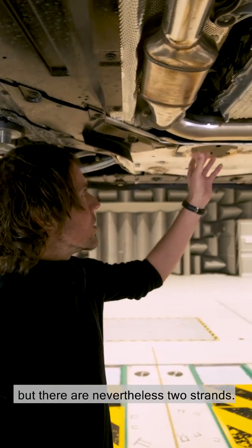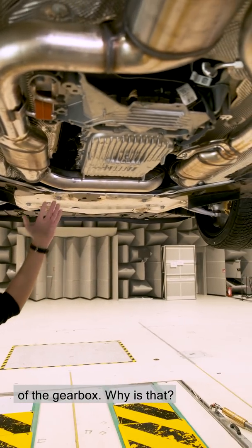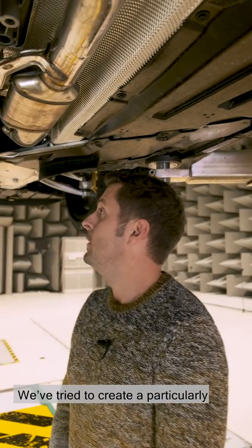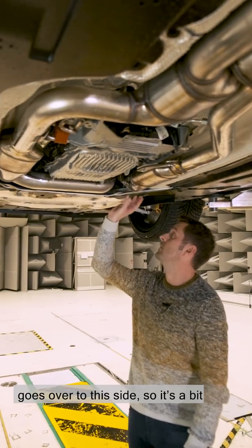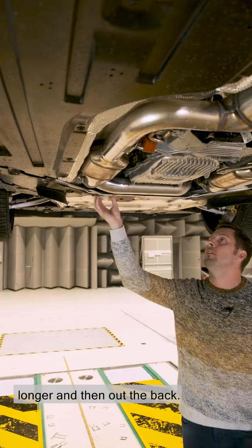Sebastian, this isn't a V engine, but there are two strands — one on the left, one on the right of the gearbox. Why is that? Well spotted, Michael. That's one of the special features on the new M3/M4. We've tried to create a particularly great sound. We've tried to keep the lengths the same, and that's why the second strand goes over to this side — so it's a bit longer, and then out the back.